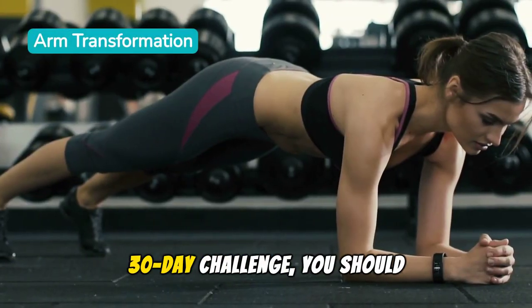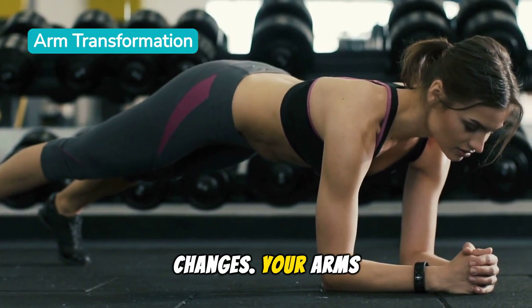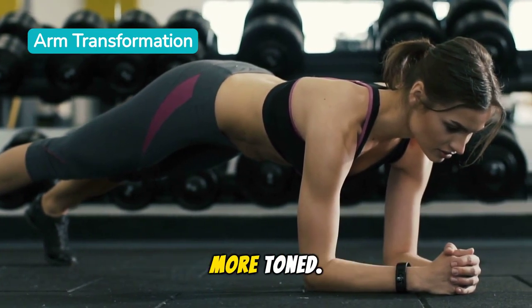As we approach the end of our 30-day challenge, you should start noticing significant changes. Your arms should feel stronger and appear more toned.